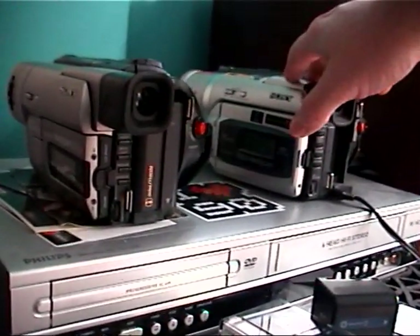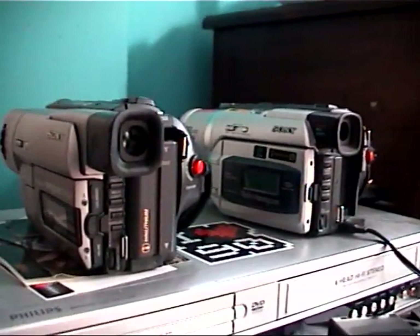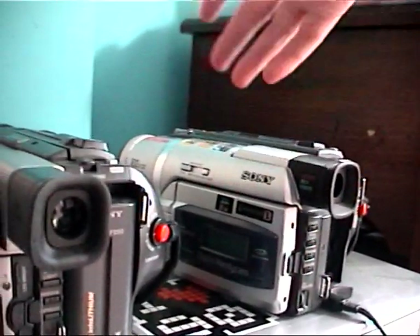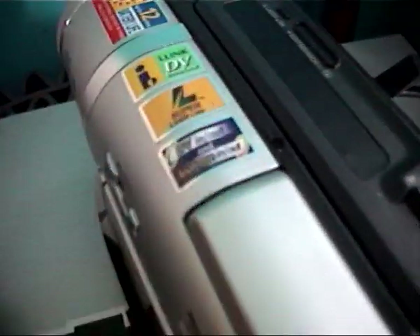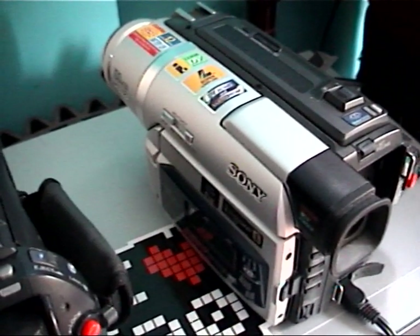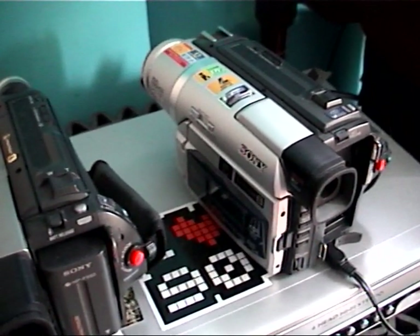This camera is a more expensive model, and apart from playing older High 8 and Video 8 tapes, it can take the signal from a VHS player into its jack connection and output it via Firewire — that's what the 'DV in analog' marking means on this camera. This is why these units tend to go for around £150–£200, and some people ask up to £400. They're expensive because there are fewer of them around now, and they're dying or not being looked after.